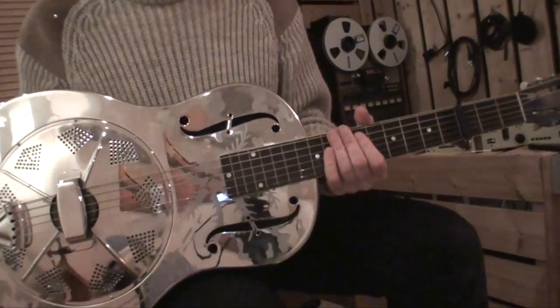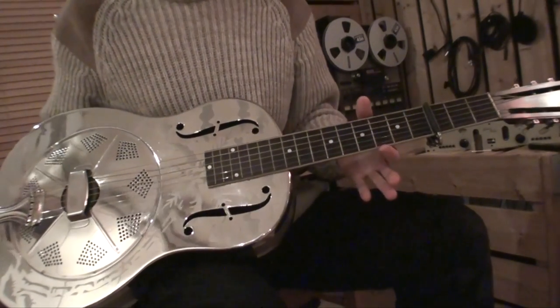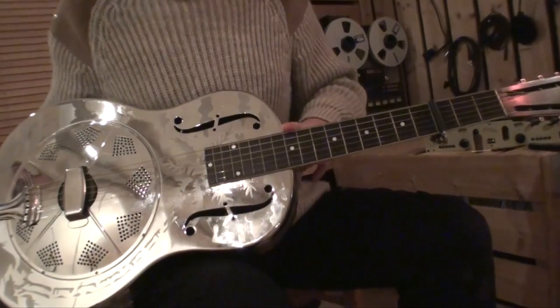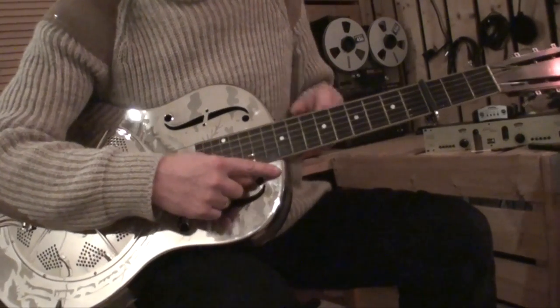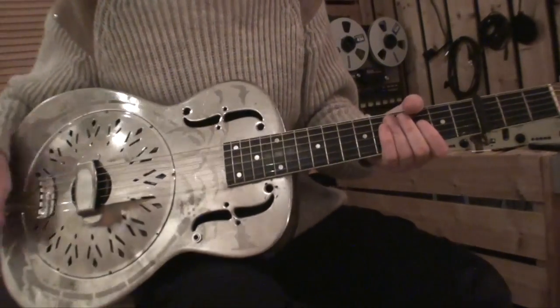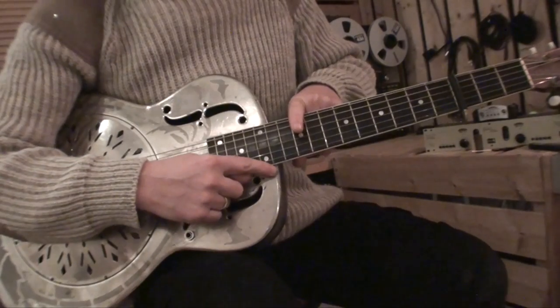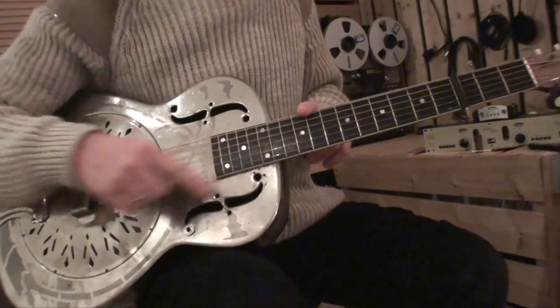The Nationals from the early 30s, they are the so-called 12th fret models because here you can see this is the 12th fret and the body joins the neck here at the 12th fret. If you look at the other one then you see the 12th fret and the body joins the neck at the 14th fret. So we have a 14th fret model here.